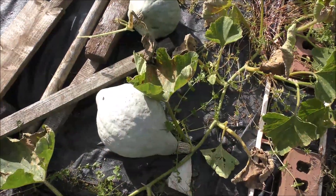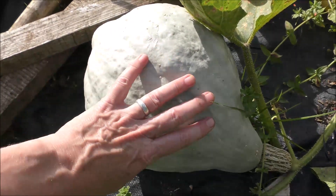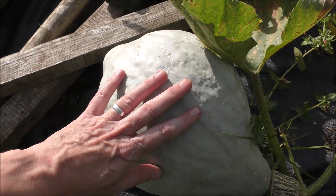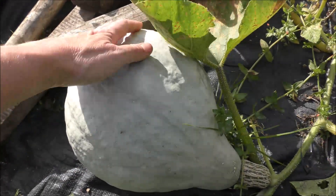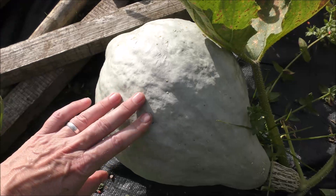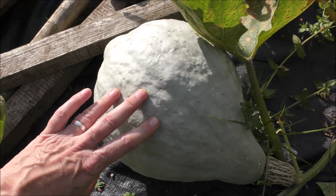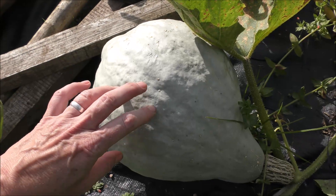The Blue Hubbard squash - oh, look at these. These are absolute beauties and they are delicious. Again, a recommendation for next year if you've not grown them before - they store really, really well and are absolutely beautiful roasted in the winter. So yeah, grow these again.